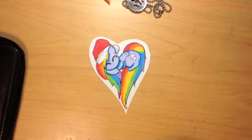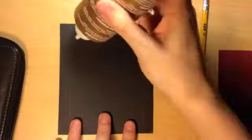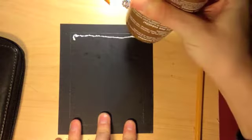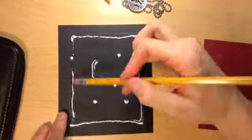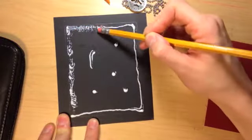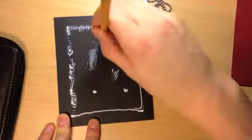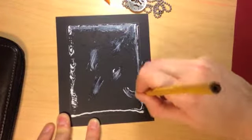Rainbow Dash is all cut out and she's cute as can be, and we're just going to glue everything together now. Here's the glue and the pencil eraser I'm going to use to spread it. I'm using the pencil eraser on the glue because I don't use the erasers at the end of pencils anyway. You're welcome to use your fingers — craft glue is just so easy to wash off, and fingers probably work a lot better than pencil erasers.